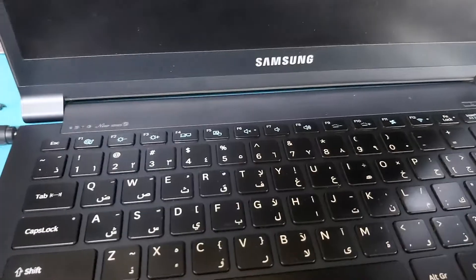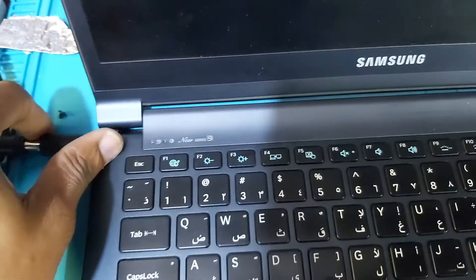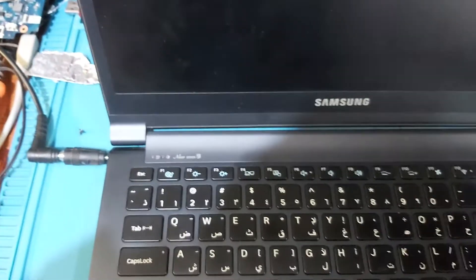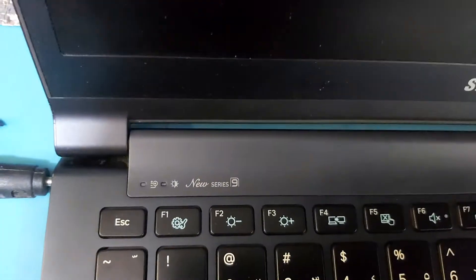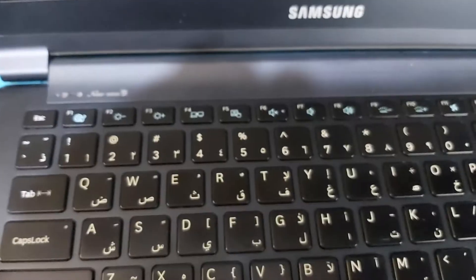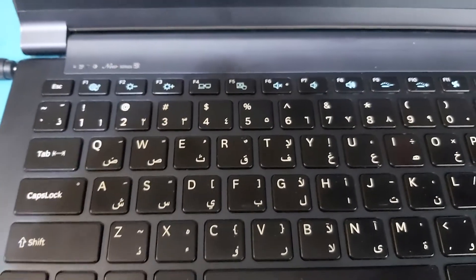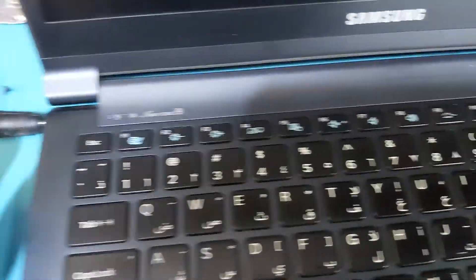Let's connect the DC power supply over here. Turn on the power supply. We must have lights from here, but we have nothing — no light. In the power supply, it's drawing zero amps. The motherboard is not taking any voltage.